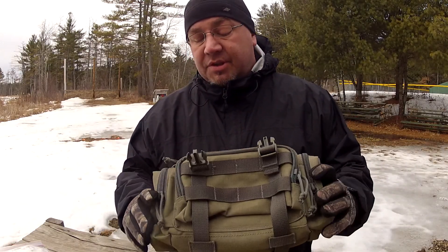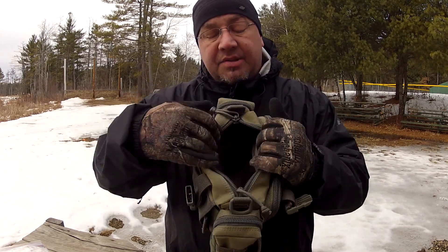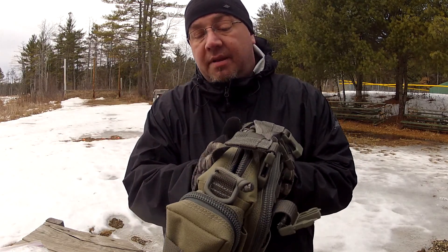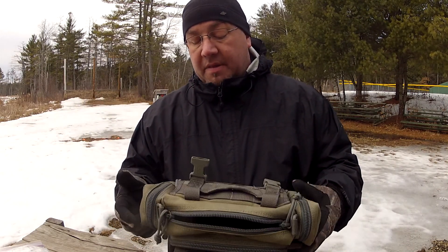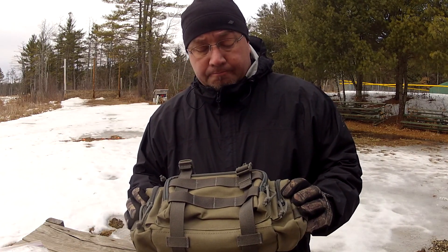So that's it — the Maxpedition Proteus, going to be my med kit with some slight changes. I do wish that pocket opening was bigger, but it's not a game changer — still an incredible bag. I'm actually contemplating picking up another one. There are a lot of things you can do with these. Thanks for watching — if you're not a subscriber I'd appreciate if you become one, thumbs up if you liked the video, and leave a comment. I'd really like to know what you use yours for.